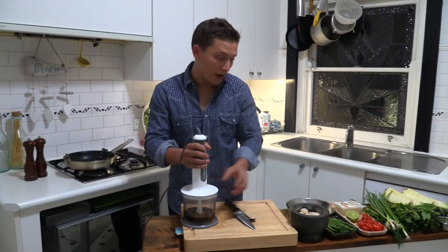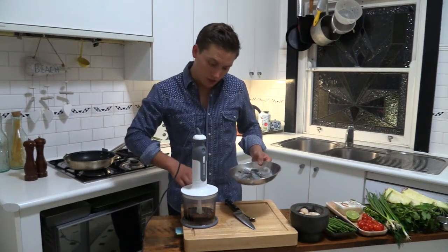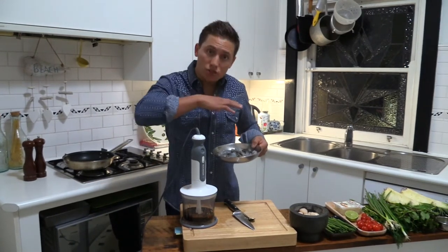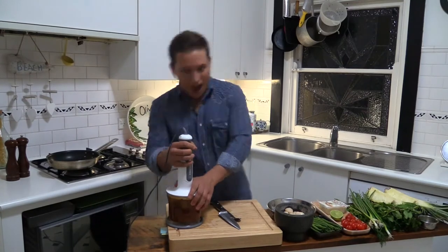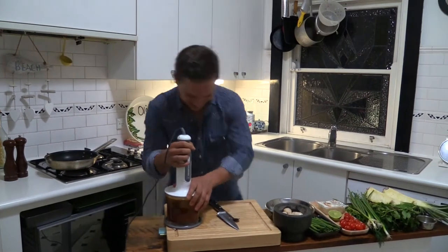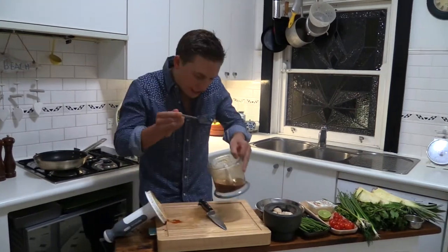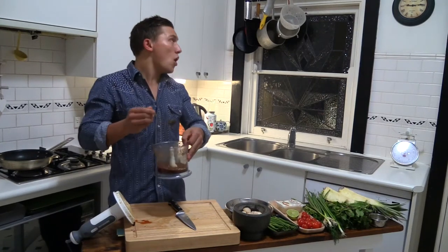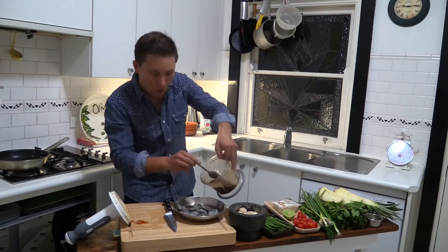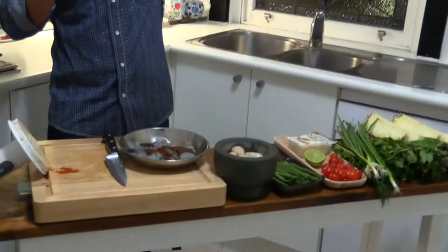The dressing is going to marinate the prawns, and it's also going to be the dressing at the end of the dish. Use half to cover the prawns, and the other half save at the end to pour over the salad. We're done. Just going to give that a little taste. Oh yeah, baby. Over the prawns — remember, we're going to save half for the end.